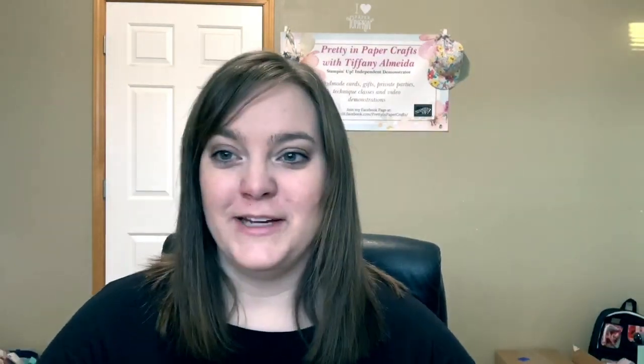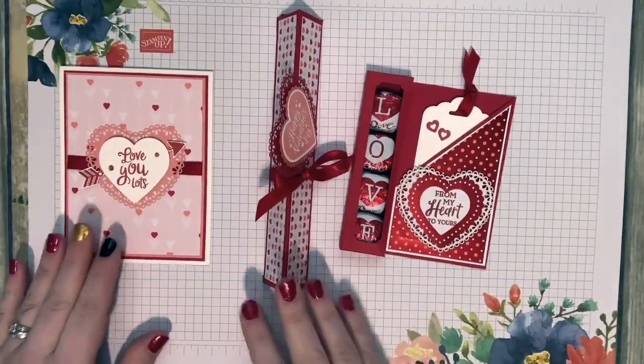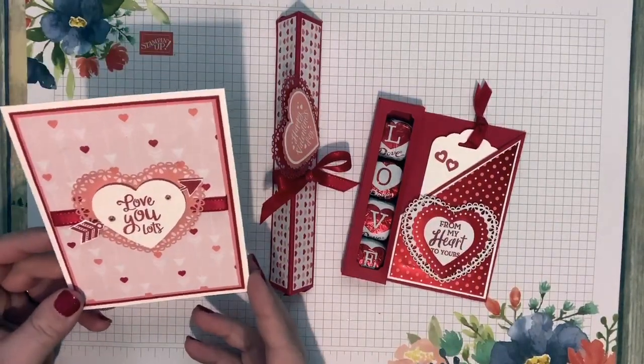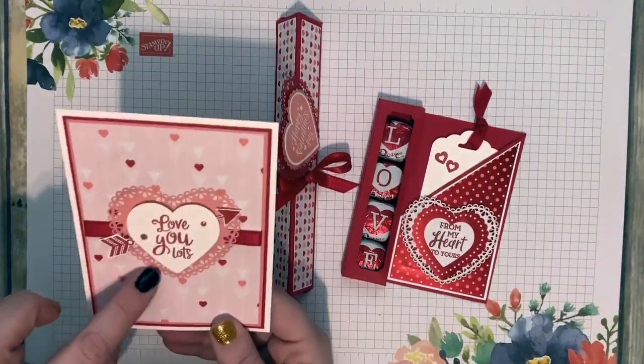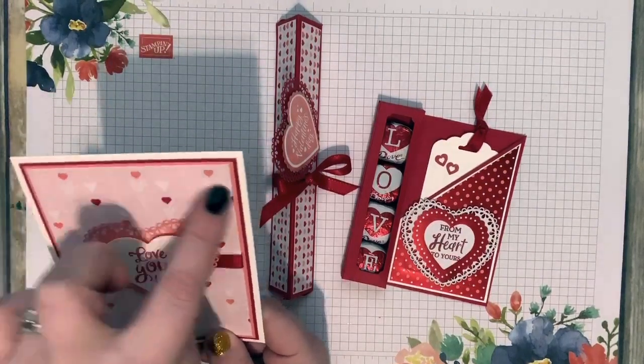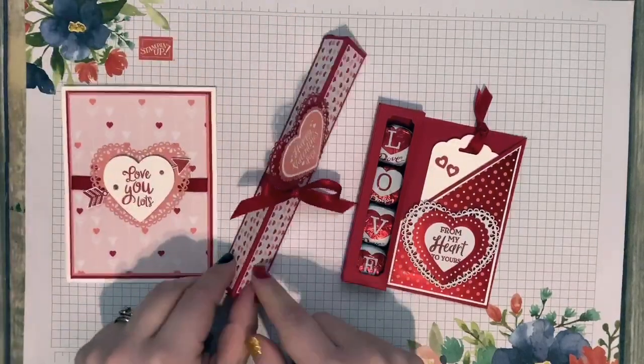Time to go play with the new bundle — here we go! Here are the projects for today. I have a very simple yet beautiful Valentine's Day card using the pretty doilies, some of those new faceted gems, and this beautiful designer series paper.